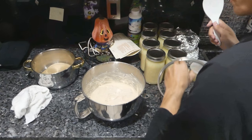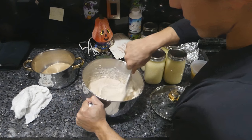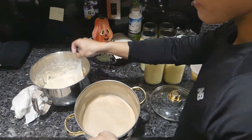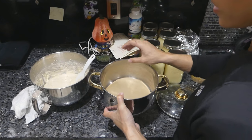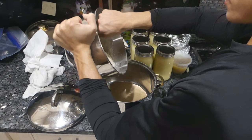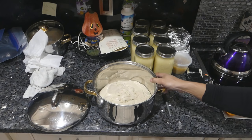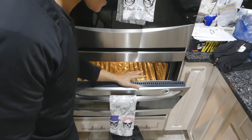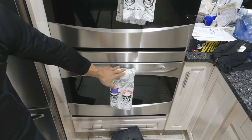Our dough has proofed for about three hours. There's a lot of air in it — we've got to knock it back down. Now that we knocked the air out of the dough, it's going to go into the final baking vessel: a pot with a tight-fitting lid and parchment paper on the bottom. The bulk of the work is done. Now this just has to go back into that warm oven to proof for another three hours. Especially in the colder months, this speeds things up a lot.